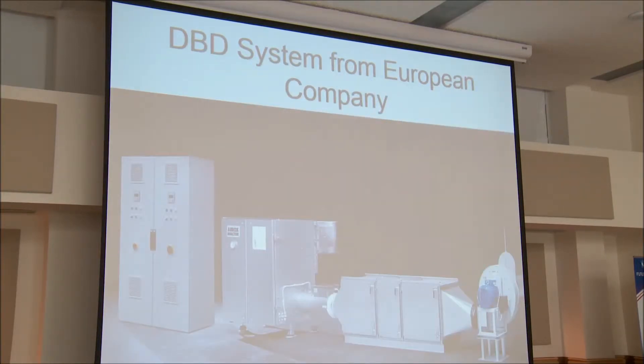You can see it's very compact. This is another version that a European manufacturer is making. The cold plasma fields are up here, with a control panel of course. He does a little more filtering here before the filtered air blows into the cold plasma and then goes out. There are a few variants on how to do this.